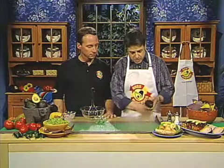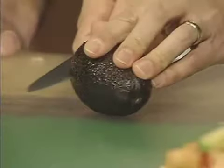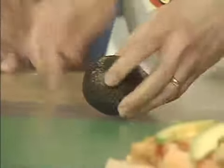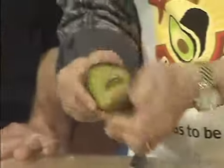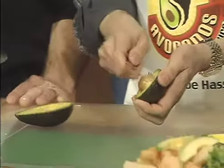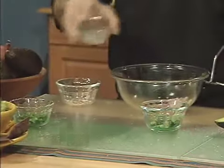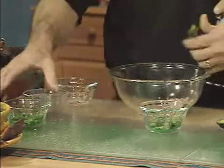And then we're going to split this avocado. Lay it down. Go around the equator with a knife. Give it a twist, and it should come right apart. Then twist out the pit, too. Dave, why don't you start dumping all that food into the bowl, those ingredients, and I'll start scooping out the avocado.